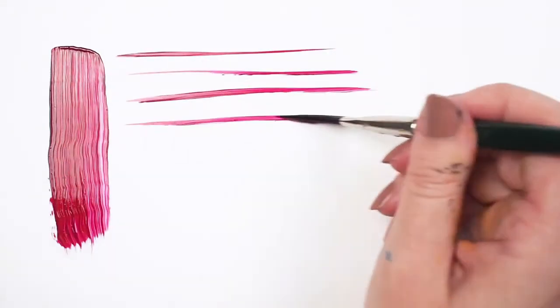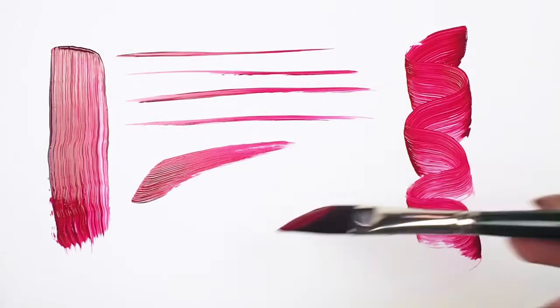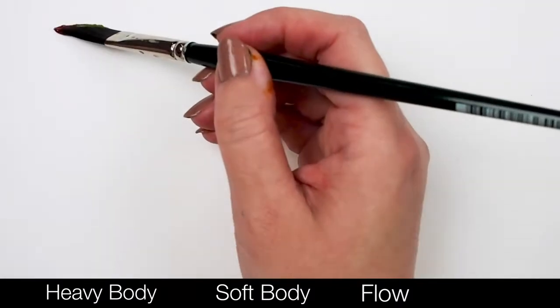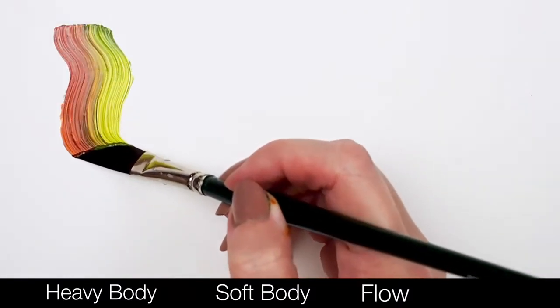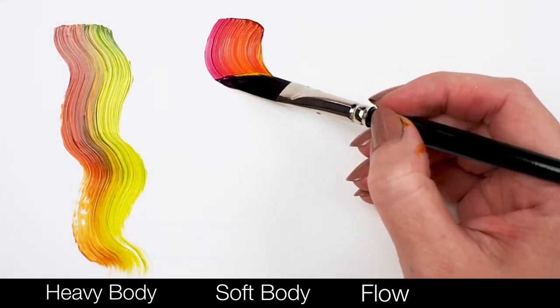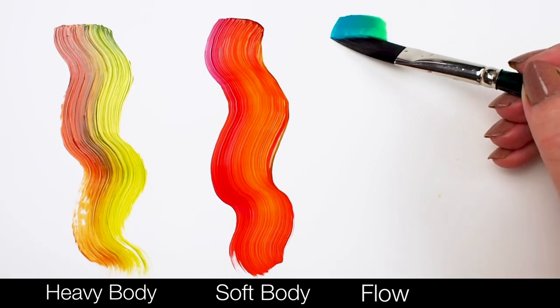The long filaments give us expressive brush strokes, while the unique tapered shape allows us to make interesting marks. Here I've loaded my brush with two different paint colors and I'm comparing the texture and look of heavy body, fluid or soft body, and flow acrylics. Thicker paint will have more prominent stroke lines, while thinner paints will go down a little smoother.